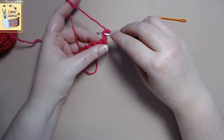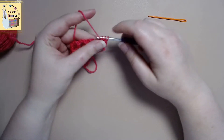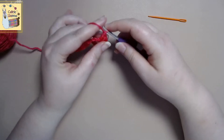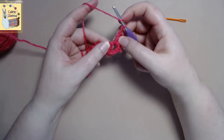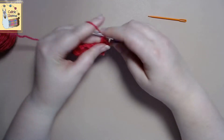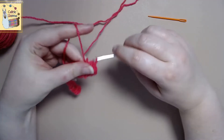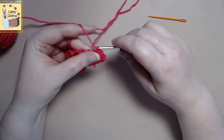In the first square you're going to want to do a single crochet, a half double crochet, two double crochets. Then you will chain two and do two double crochets in the same hole — one double crochet, two double crochet — then a half double crochet and a single crochet. And that's the foundation of how you make a petal.